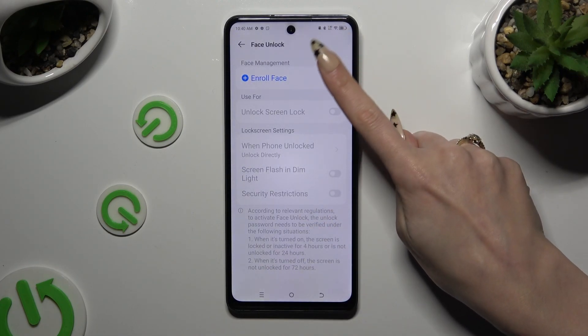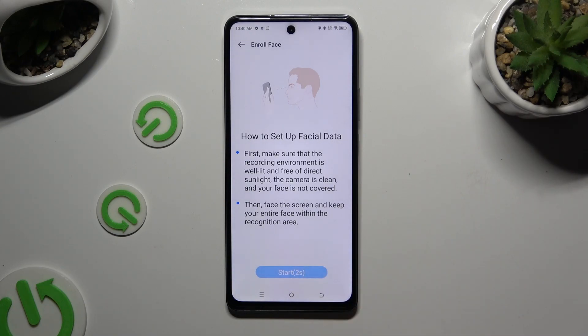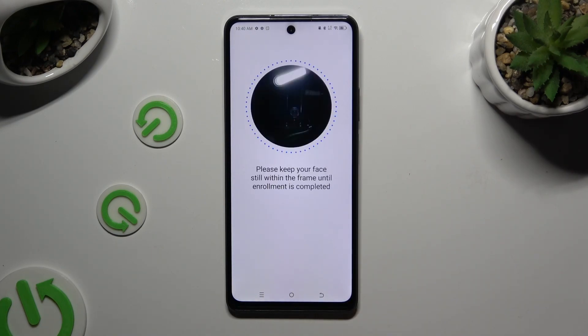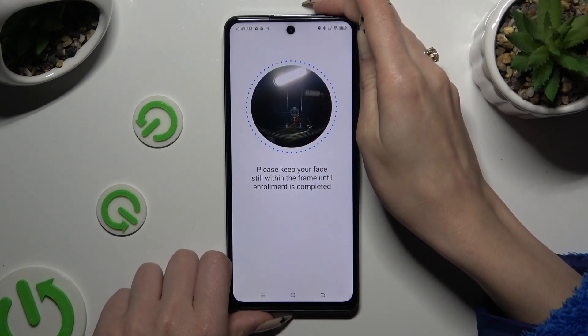Then select Enroll Face at the top and choose Start at the bottom. Remember to keep your face in frame and follow all of the instructions from your screen.